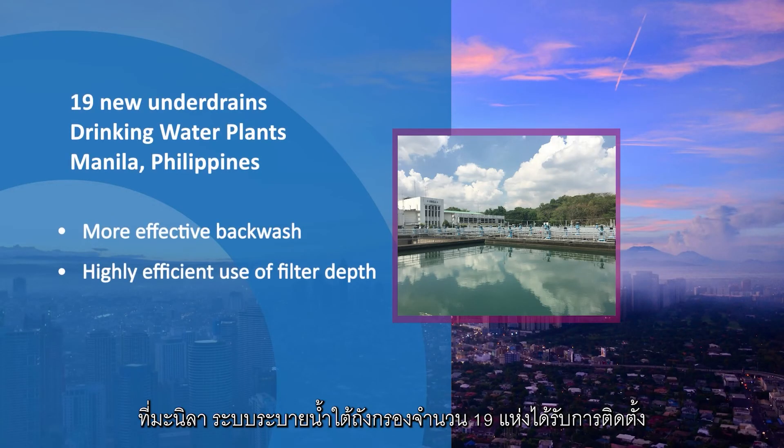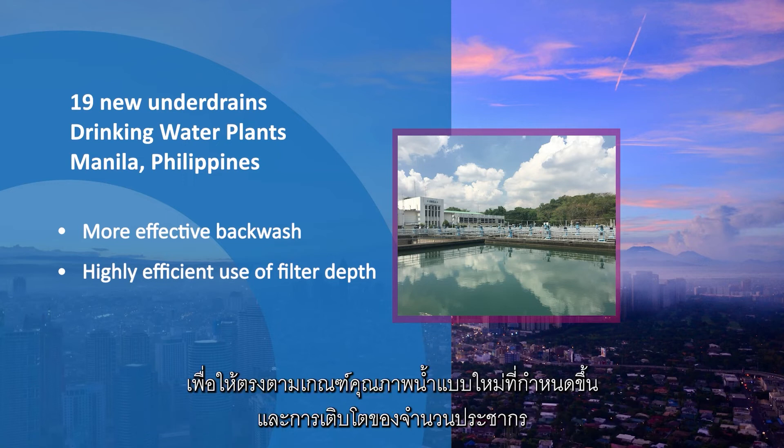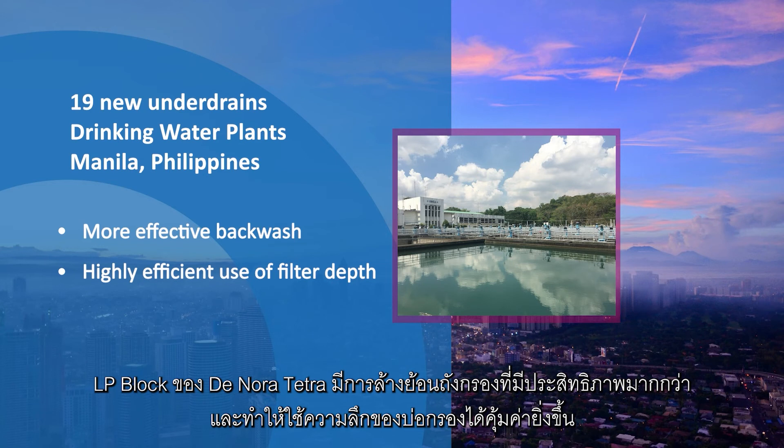In Manila, 19 new underdrain blocks were installed to meet water quality regulations and population growth. The Donora Tetra LP Blocks floor is providing a more effective backwash and more efficient use of the available filter depth.